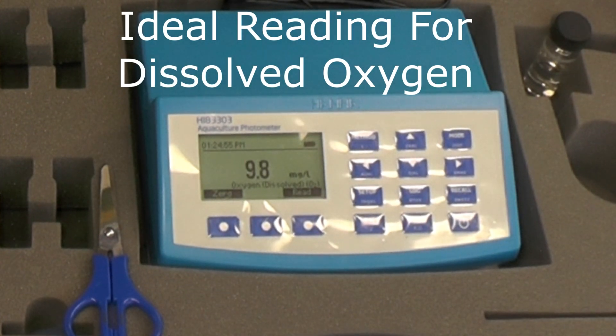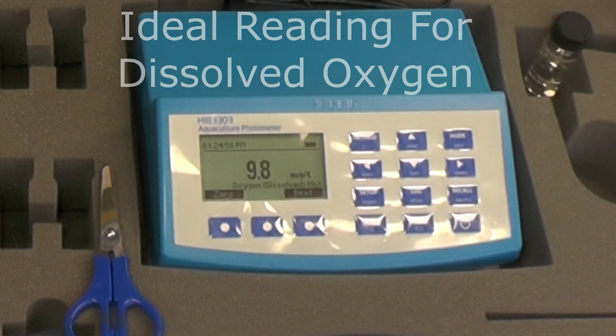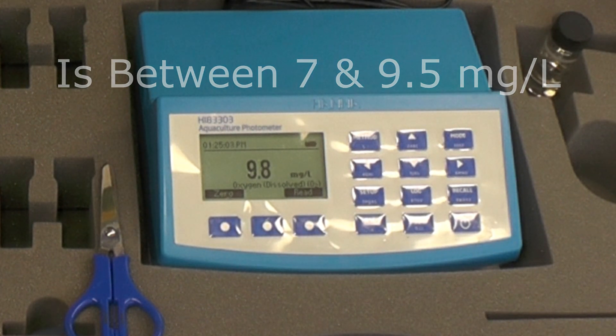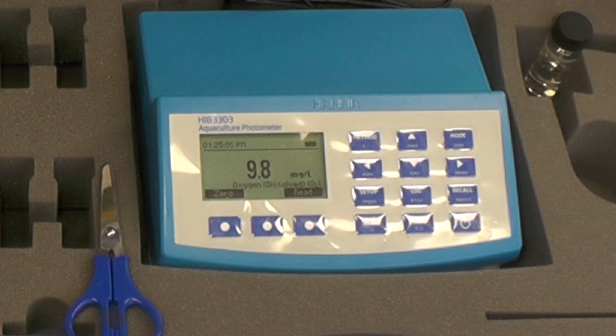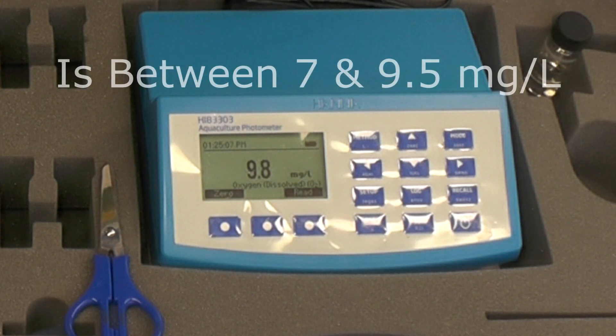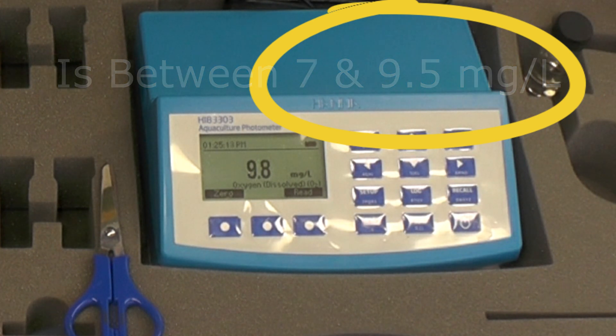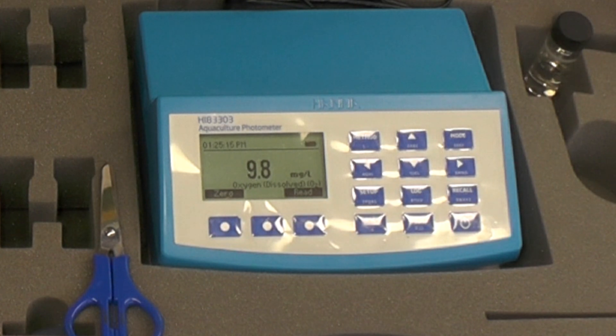The dissolved oxygen is 9.8. The ideal reading of dissolved oxygen in a koi pond should be between 7 and 9 milligrams per litre. This is very crucial in the summer when algae, plants, and fish are using oxygen out of the water. Through the winter it's not too bad, and mine's 9.8, so I'm not going to do anything about that — I'll leave it as it is.